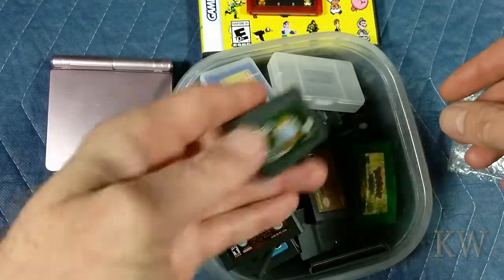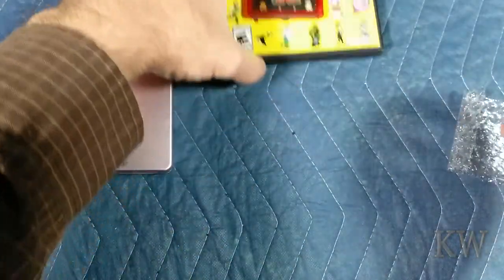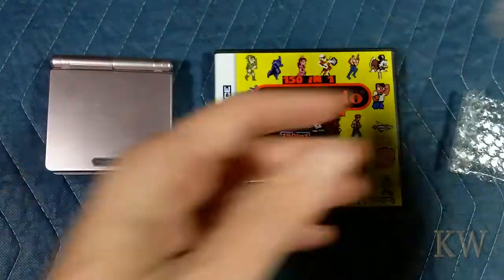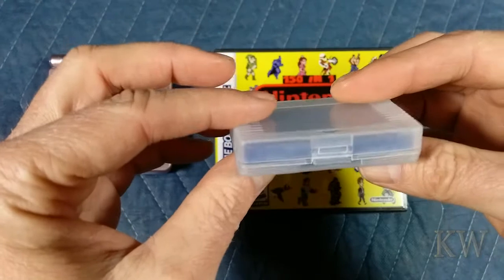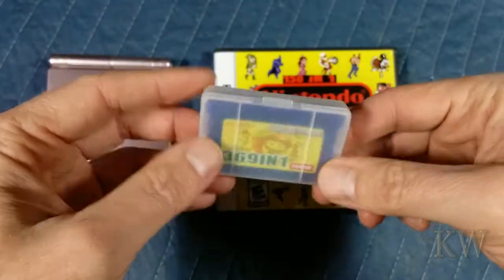These are all just loose ones in a little tub. But sometimes if you're going to travel, you just want one cartridge — that's kind of a good way to go. I did a review on this one, the 3-6-9-1. This is a good cartridge. It was mostly Game Boy Advance games, but there were some NES and some other clone things.